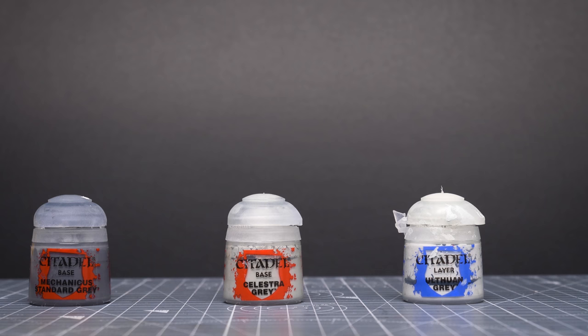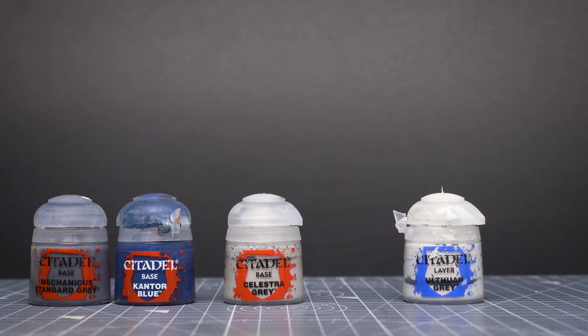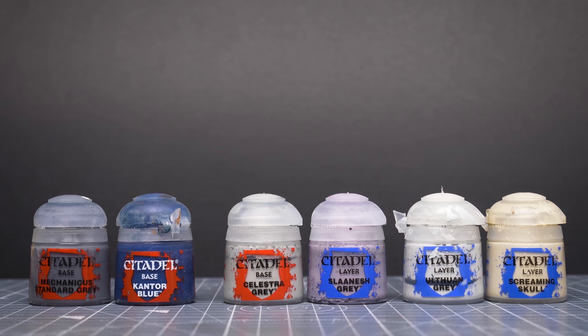Here are the three basic levels of grey that I've chosen to use for my tank. You don't have to use these precise colours, of course, but I would aim for a similar range of contrast. I've also chosen to mix in some additional tones into each shade of grey to create a more nuanced colour palette.